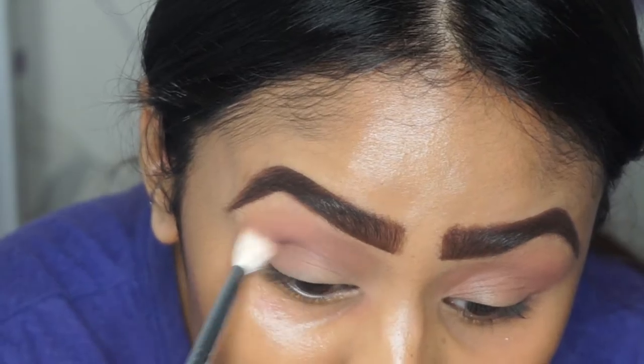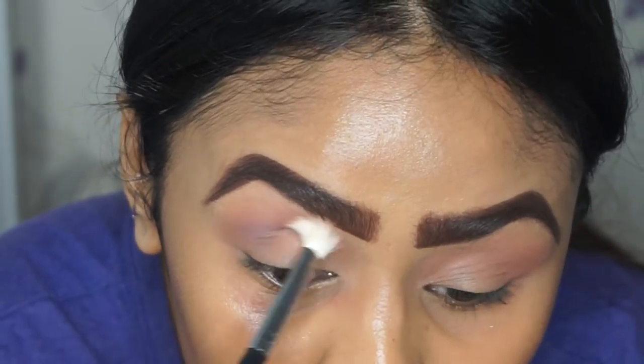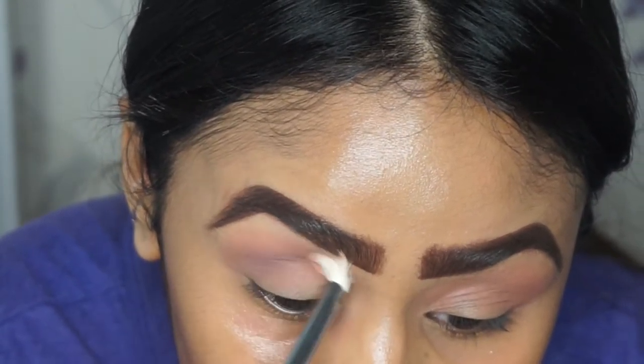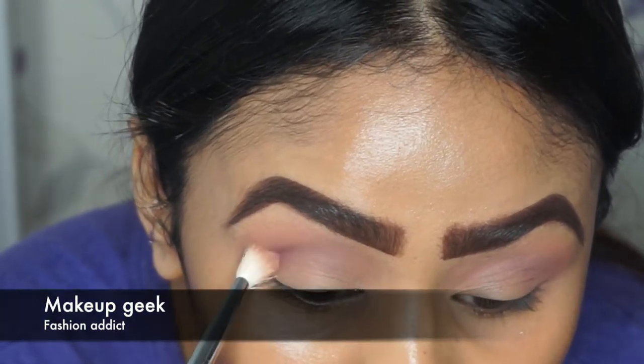For the purple in the crease, I use Petal Pusher, also from Makeup Geek, and I picked up my Morphe 433 brush just to make sure it is actually in the crease and it blends out nice and smoothly.